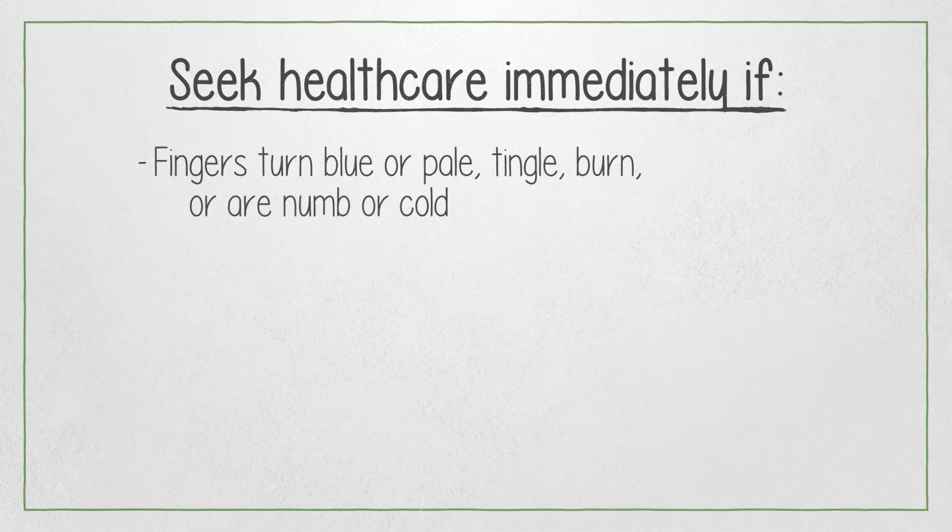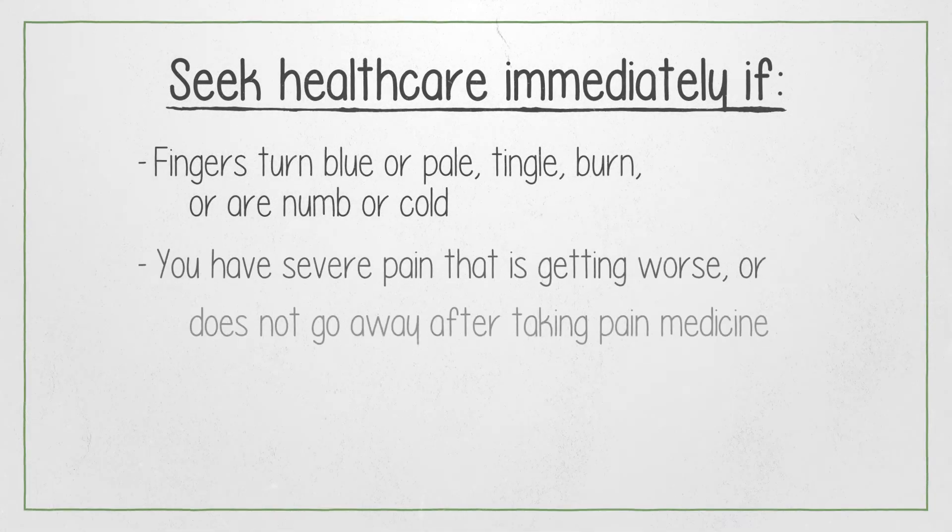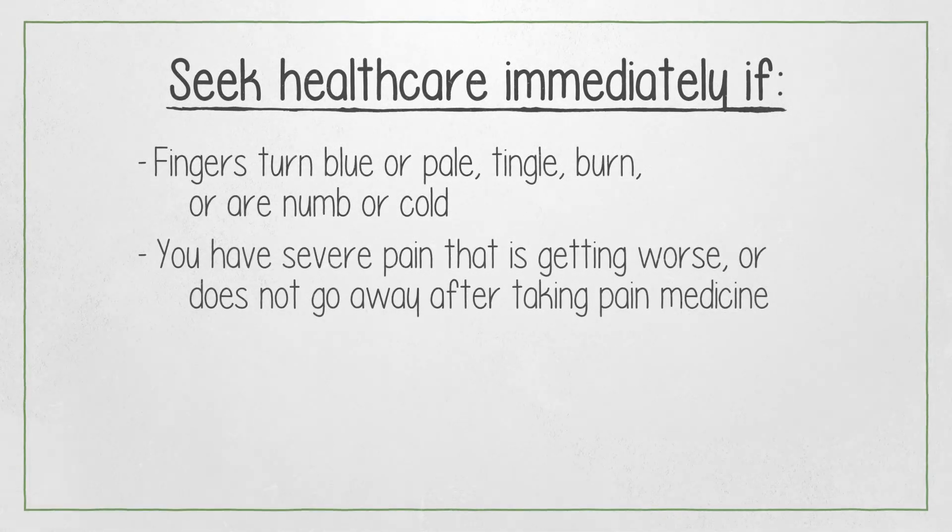The nurse explained to Taylor and their family that they need to seek healthcare immediately if Taylor's fingers turn blue or pale, tingle, burn, or are numb or cold. Or if Taylor has severe pain that is getting worse or does not go away after taking pain medicine. Or if Taylor develops a fever.